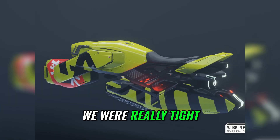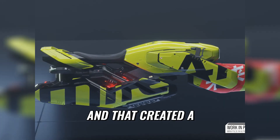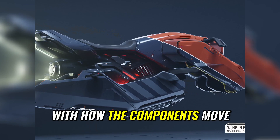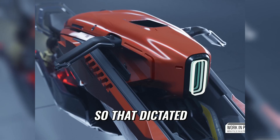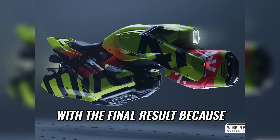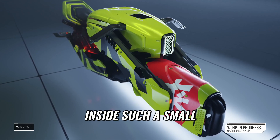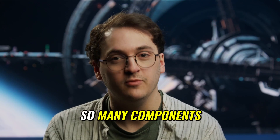We were really tight to the size because it can fit in a container, and that created a huge challenge with how the components move when you actually have to expose them. So that dictated the shape we ended up with, and I'm really happy with the final result because you couldn't say probably that inside such a small vehicle there are so many components.